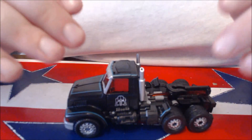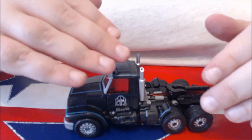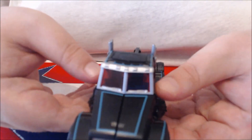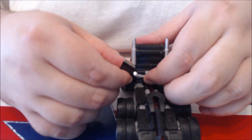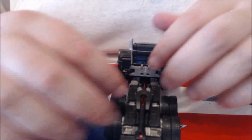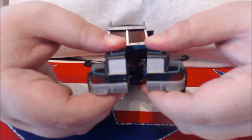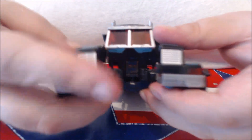Before we begin, let me just say: transforming to robot mode is a lot easier than going from robot mode back to vehicle mode, and I'll point out along the way why. First, what you want to do is come in on the sides and flip down these panels. Next, what you want to do is come around behind and flip up that rear flap, and doing so will free up the tires and what have you. Next, bring down the arms, just like that, folding them out into position along the shoulders.